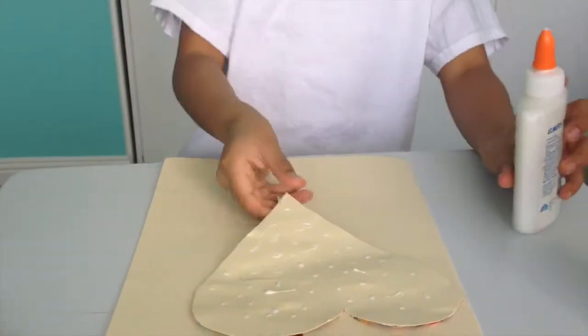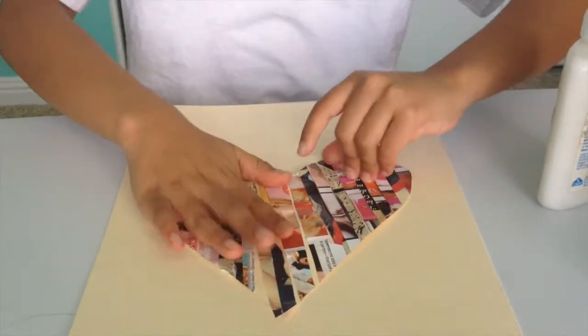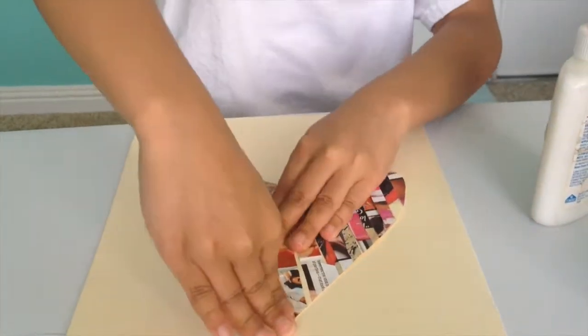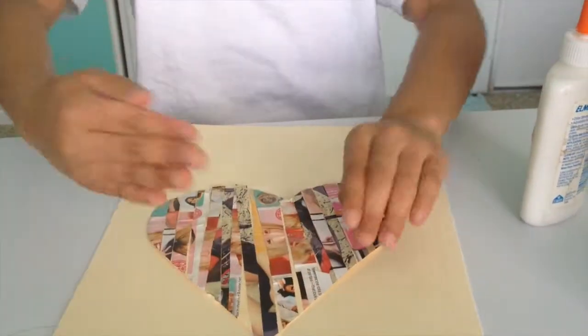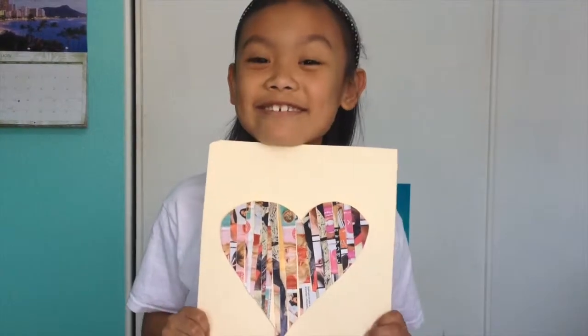So first, I'm going to take my glue. Now when it's all with glue, I'm going to just glue it on. Press it on really hard so it won't come off. And this is what it looks like.